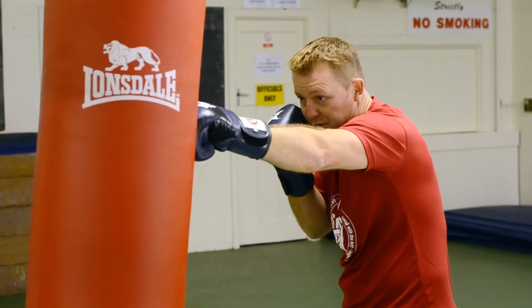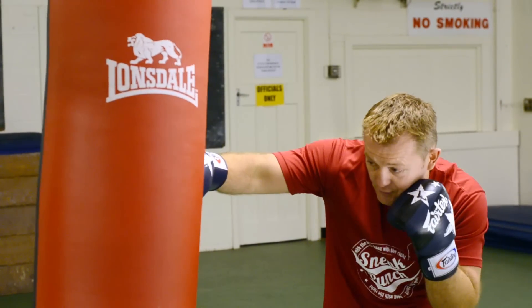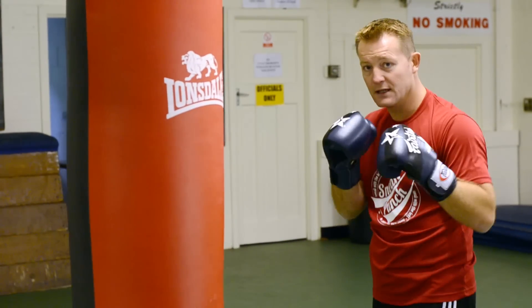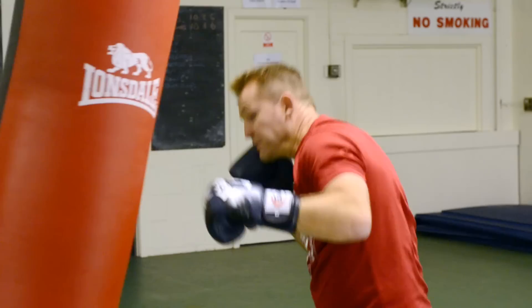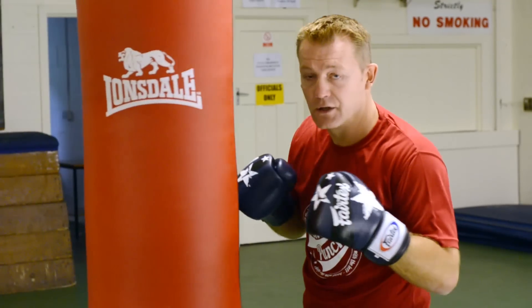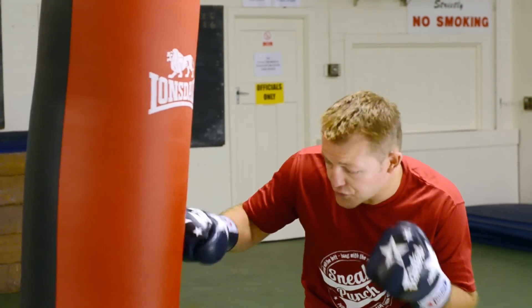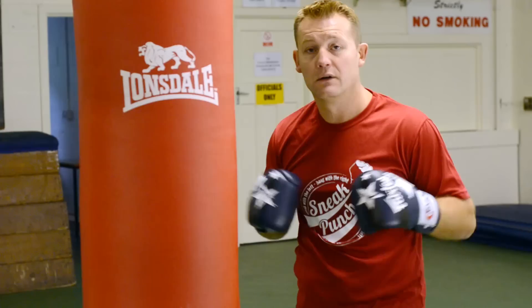So remember to double jab, full extension, slip, hit the right cross, come on a little left hook to the body. So speed it up, nice and tidy, double jab, slip, and hit the shot.